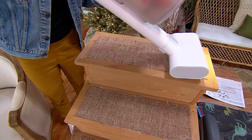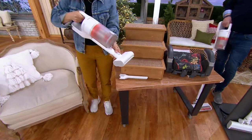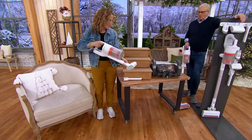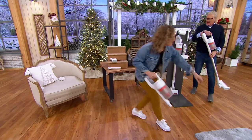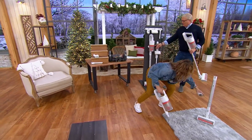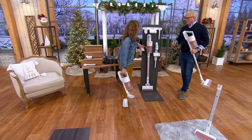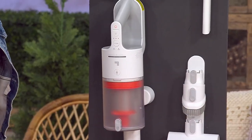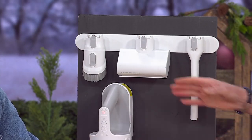$299, $100 savings — it's on sale right now for after-Christmas sale. Very rare to have Sharper Image here as a brand. No cords whatsoever. You get a bracket and an attachment holder, and you can do it horizontally or vertically, which is really clean.